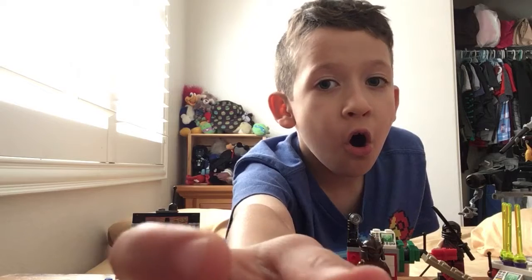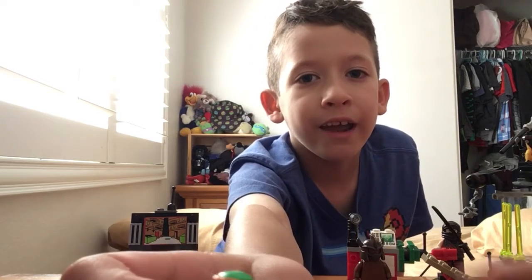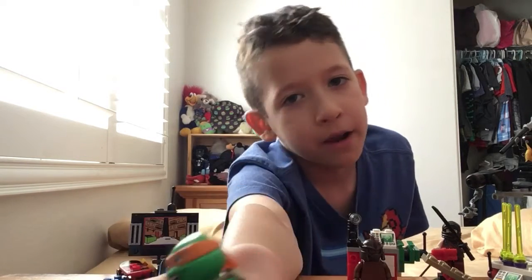And this is Mikey. If you want to know, that's all my turtles I have. I'm missing Donnie, and one day I can get a set of Donatello once I get my own money.